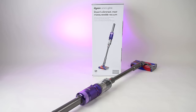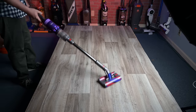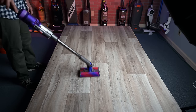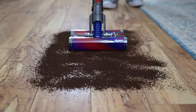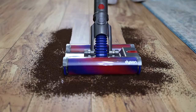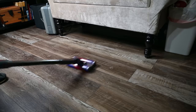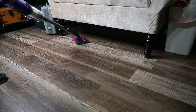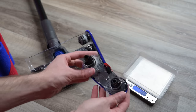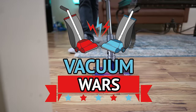Hey everybody, welcome to Vacuum Wars and to my review of the new Dyson OmniGlide Cordless Vacuum. I took a little extra time testing it this week because I wanted this review to be more than just about its specs and pickup performance. I wanted to see if it was genuinely useful and not just a new gimmick, and if so, who specifically it's designed for. I'll go over all the pros and cons and try to give you everything you'll need to know about it.